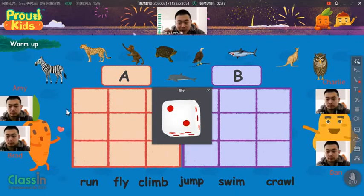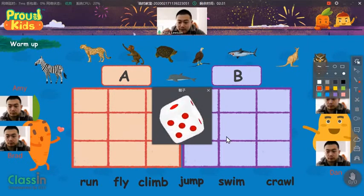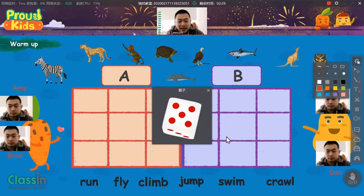Number two, okay. Amy, and then Charlie, can you click on the dice again? Number five, great.